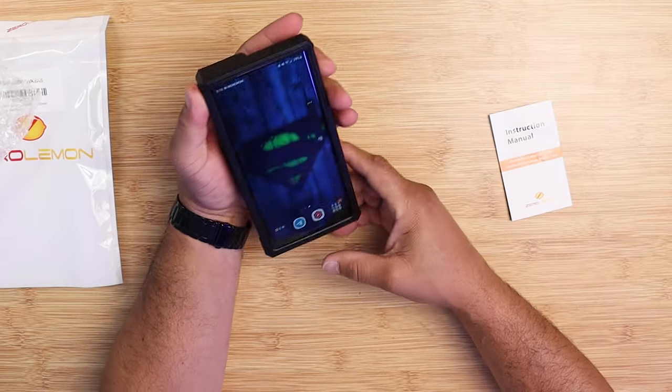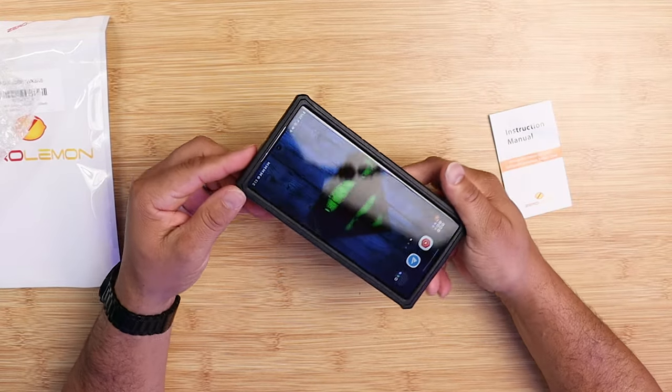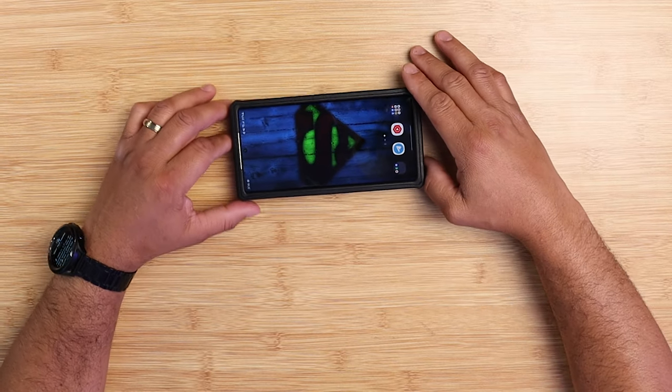This case offers edge-to-edge protection. It's huge, big and bulky, which is really nice — this is what you buy ZERO LIMIT cases for.